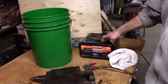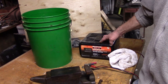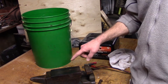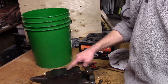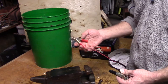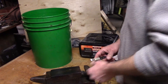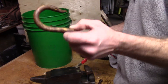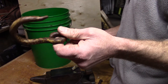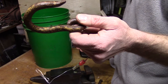You also need a source of DC current. A battery will work, or even better, a battery charger. Your part will have a wire coming from it when you put it in the solution — attach your positive lead to that wire; that's the anode. Your negative lead goes to a piece of iron. Make sure you use iron — no stainless steel. Stainless steel will create a nasty chemical you don't want to deal with.